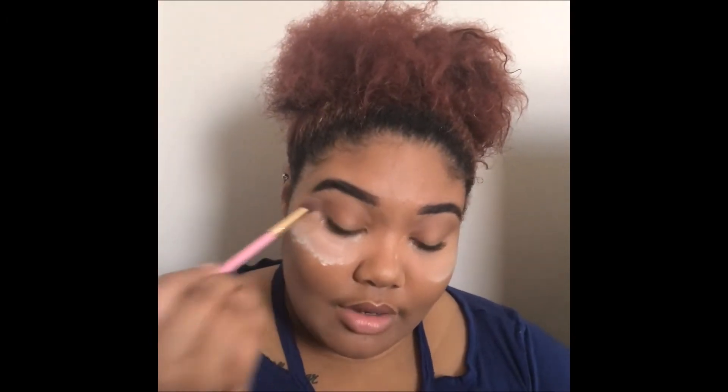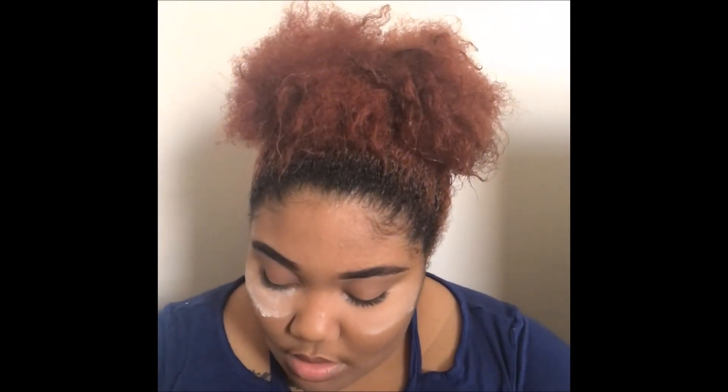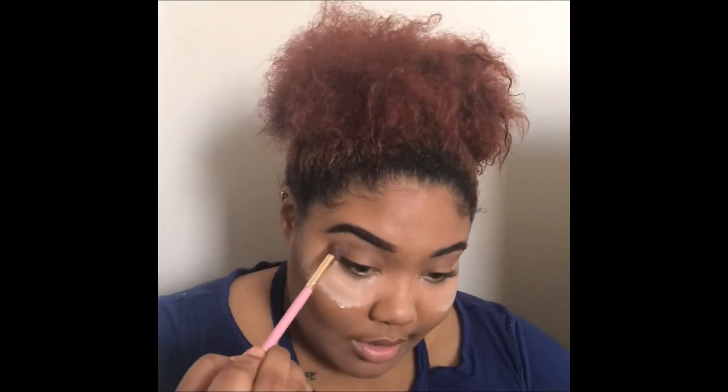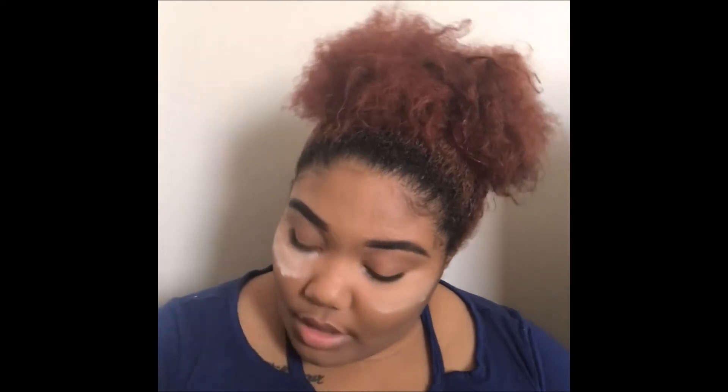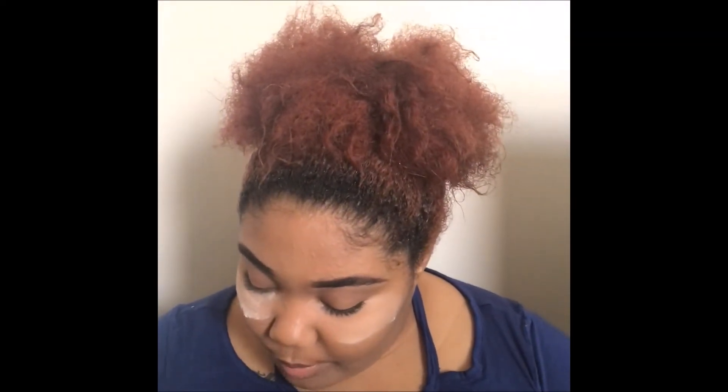Now that we have that on, I'm not going to do too much of a transition or darkening color. I saw in the picture that it was kind of like a halo effect. So we're just going to go ahead with a darker brown — but not too much darker — and put that on the inner and outer corners of the eye.